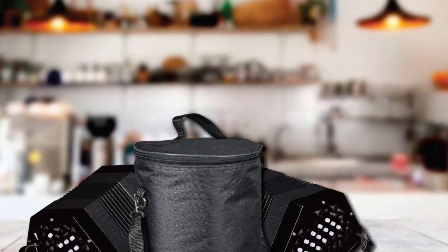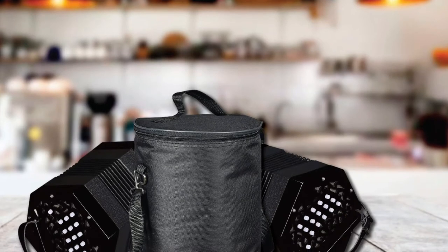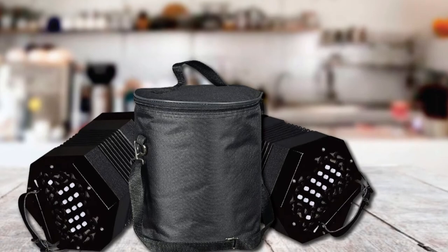The hand straps on both sides of the concertina are fully adjustable. It also has a plush-lined black nylon bag with a zip, a fixed handle, and a detachable handle.